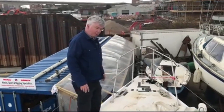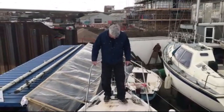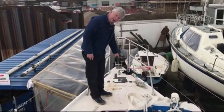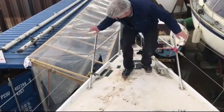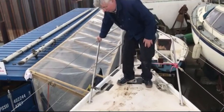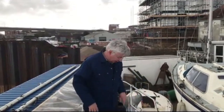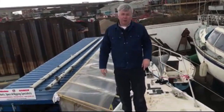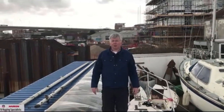Quite often the balsa core of a Westerly absorbs water so the deck becomes quite spongy. It's quite spongy down here — that's because water has got into the holes where the anchor windlass used to be. There's a cleat missing from here, and on a Westerly the anchor and pulpit fittings are usually loose, so water gets in around the holes for the anchor windlass into the balsa core underneath, making it a little bit spongy to walk on. There's very little you can do about it because the cure will be worse than the symptoms.